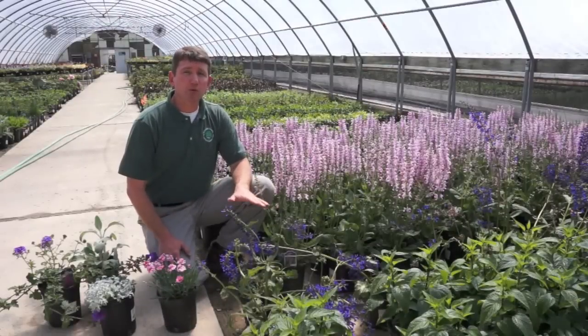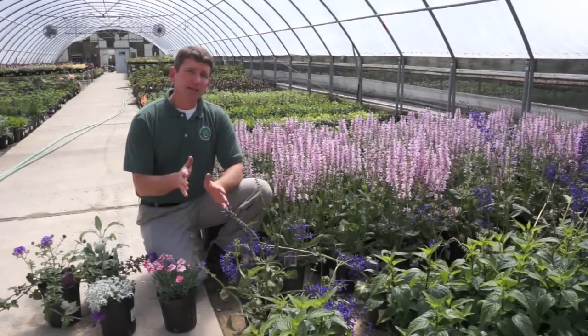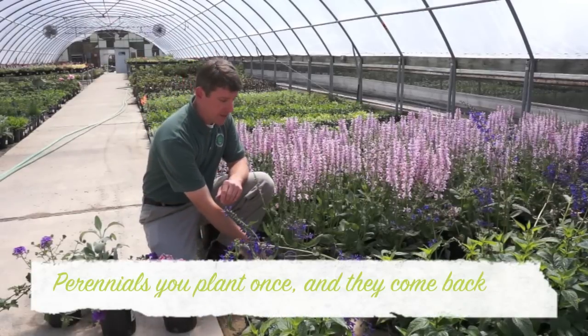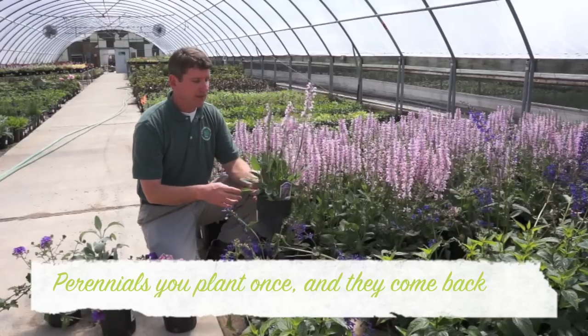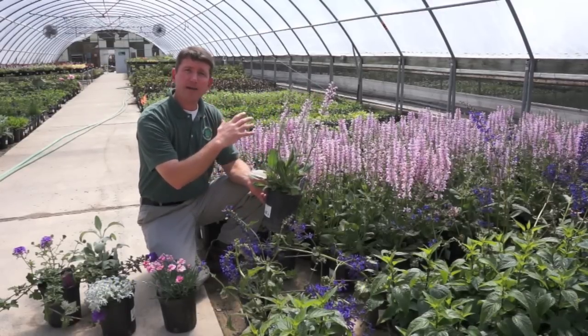So now we're in the perennial area. All the plants in this whole house are perennials, which means they come back every year. You plant them one time, and they continue to come back each year and flower. This salvia, for instance, will come back and flower each April and May.